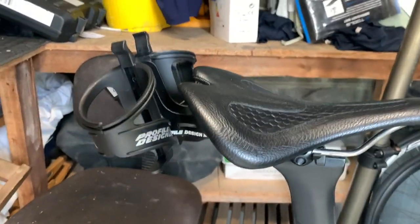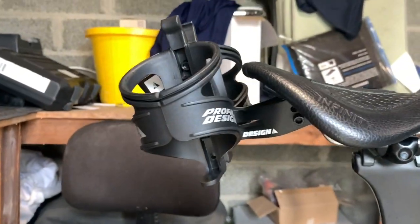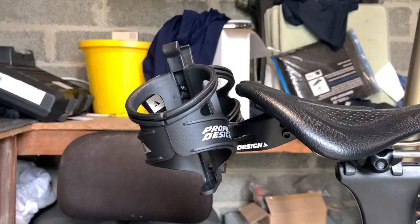Sorry about the background — it's just the rest of my shed — but they're looking like that at the moment.